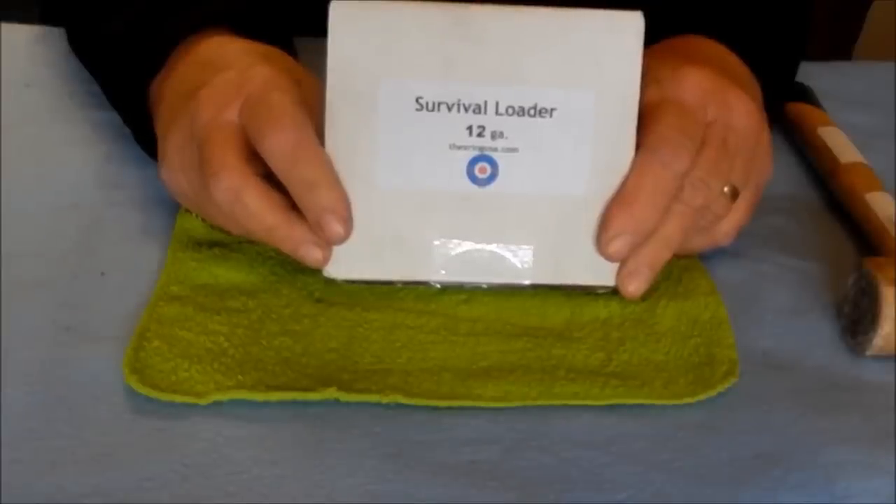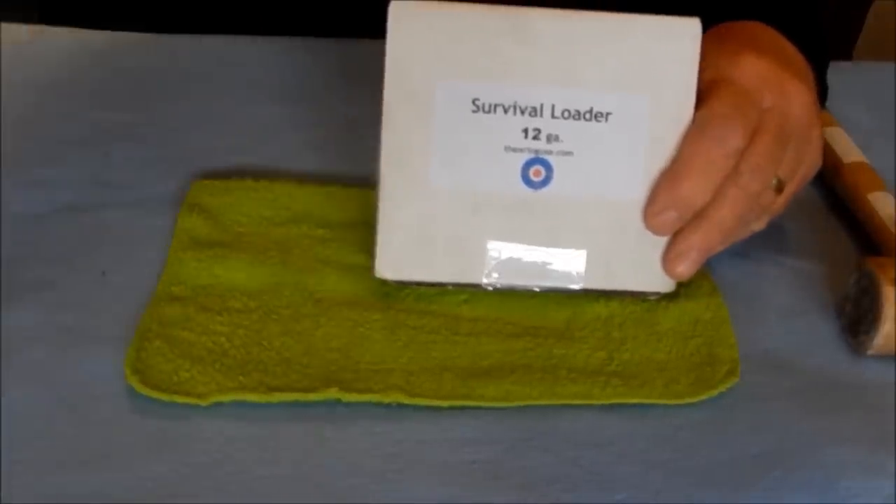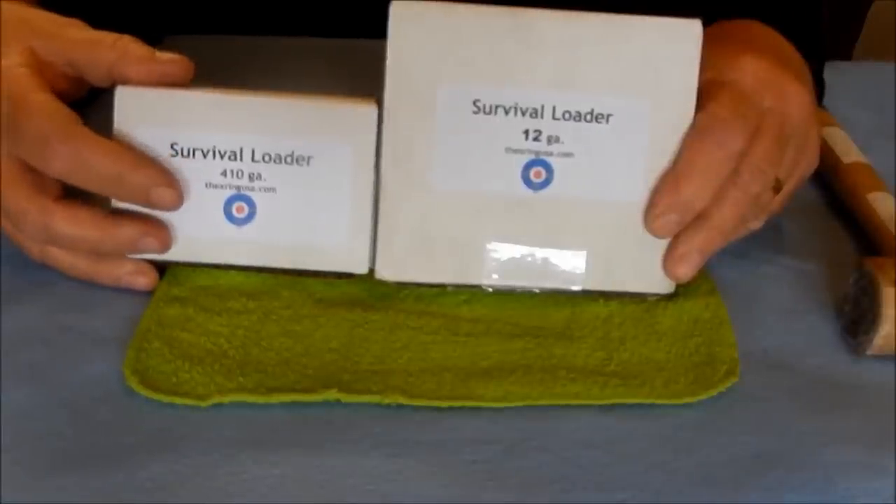Hello, this is the instruction video for the survival loader in 12 gauge. This may look kind of familiar, since we've done a previous video on YouTube for the survival loader in 410 gauge.